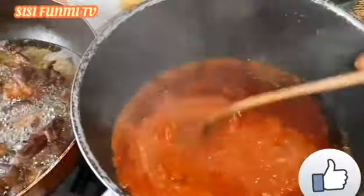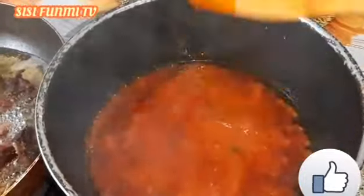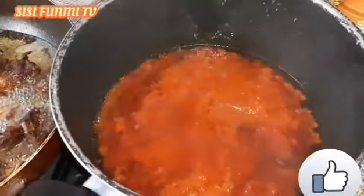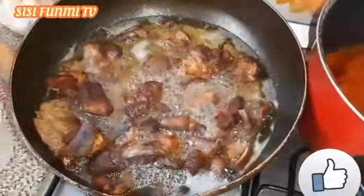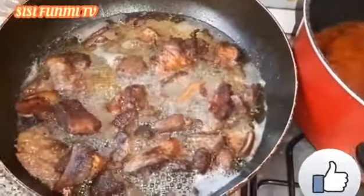Don't blend the pepper too much — you can see it's not smooth, don't blend it smooth. To fry your meat, if you like you can fry it; if you don't like, don't fry it. I like to fry my meat.